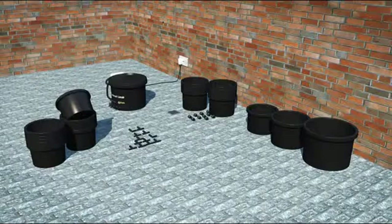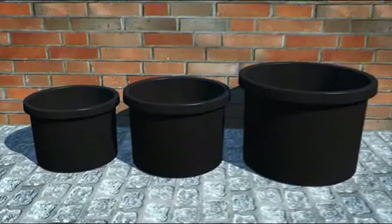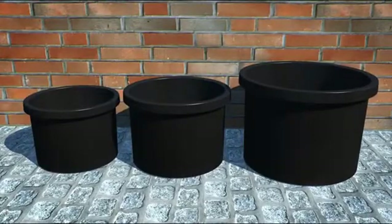With the all new hand watering systems from IWS, all this is a thing of the past. The HWS is available in three pot sizes: 10.3 litre, 16 litre, and a massive 25 litre pot system.